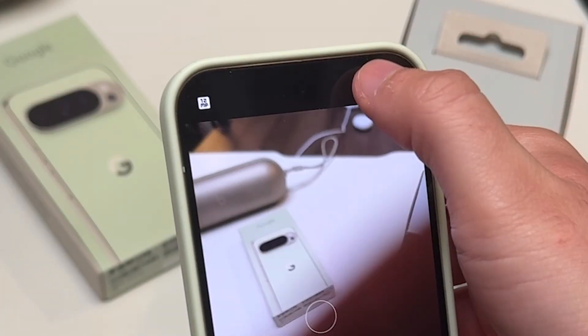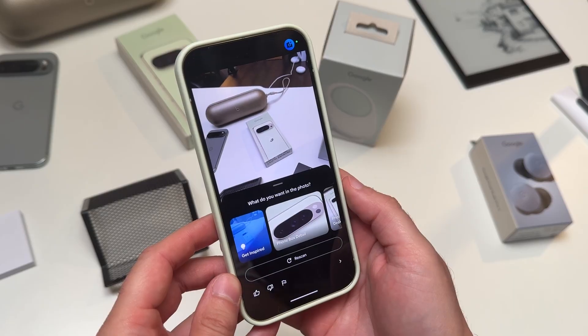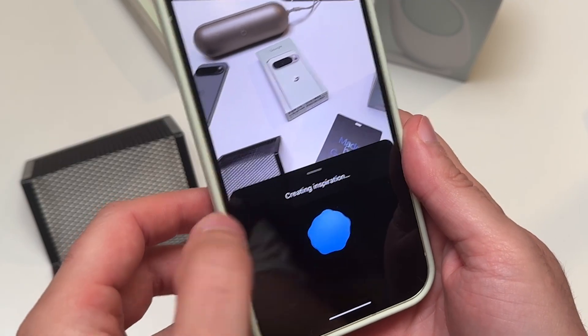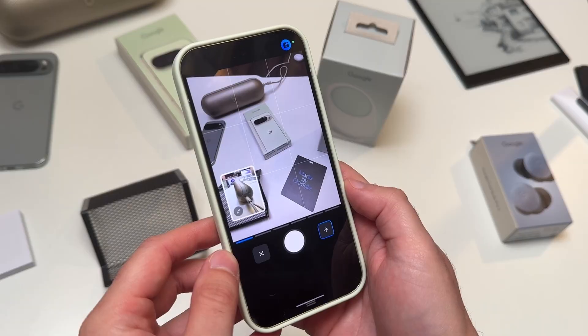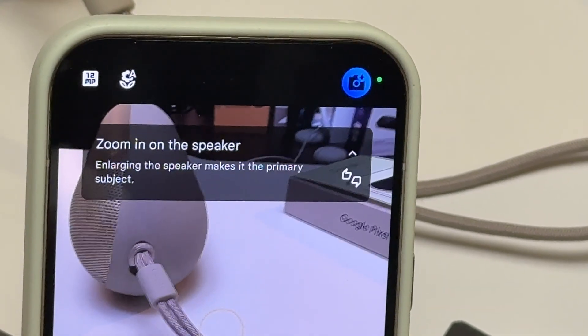But first, you actually need to turn that on by pushing the designated button. It will scan what you're looking at and then ask you what you want to do photography-wise, and then it will generate step-by-step instructions for you to follow, one at a time.